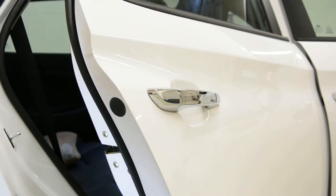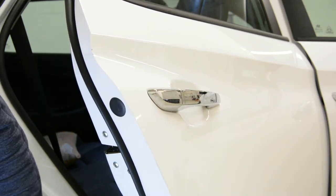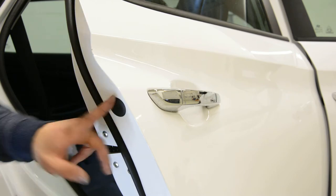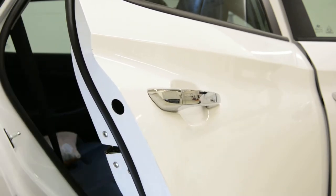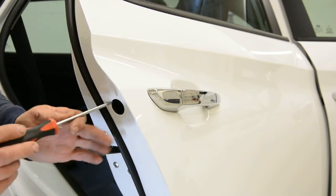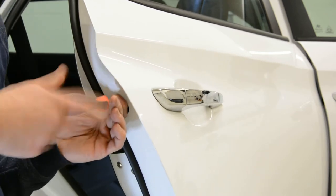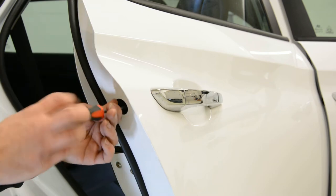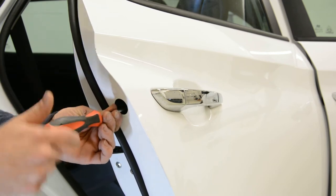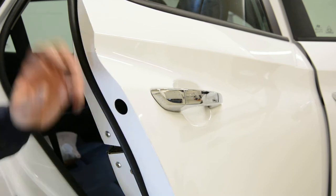If you want to remove the door handle, right here you have a plastic cap. Remove the plastic cap. Inside, use a cross-type screwdriver — one screw. You will see it's a big one. Completely remove it. It will not fall down into the door because it has something that holds it in place.